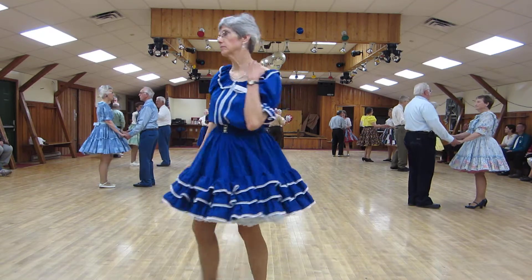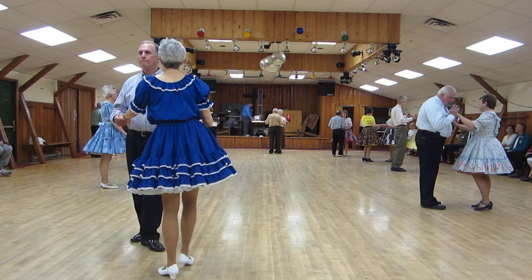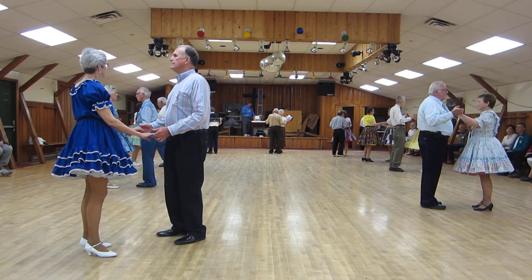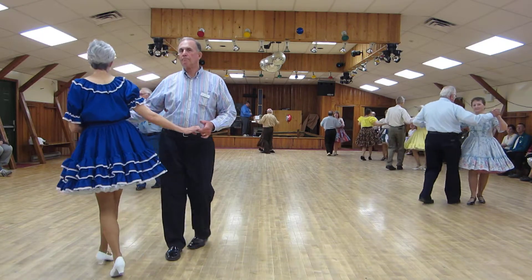Shoulders twice. Shoulders, shoulders twice. Quick, quick, slow. New Yorker, reverse.